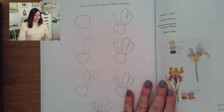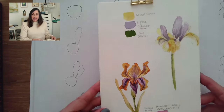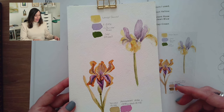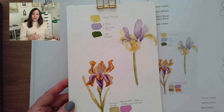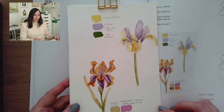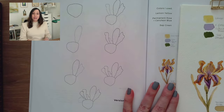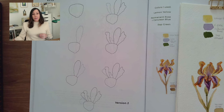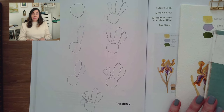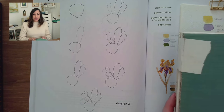Today I decided to work on the iris. Here is the iris already painted for you as an example. We're going to sketch a little bit, put down some watercolor, and make it a process so that it's quick and easy. I'm hoping you'll sit down — maybe at the beginning of your day or on your lunch break — with your sketchbook and spend some time on your creative process.